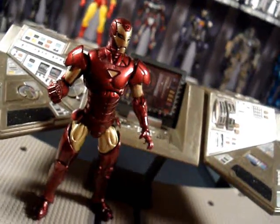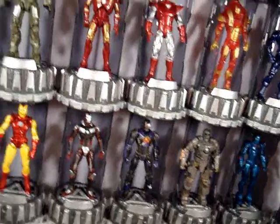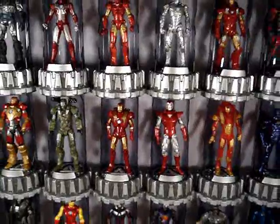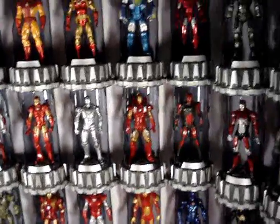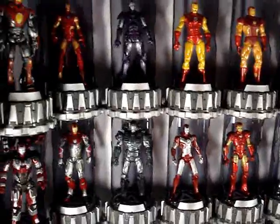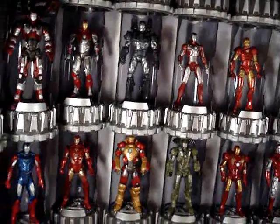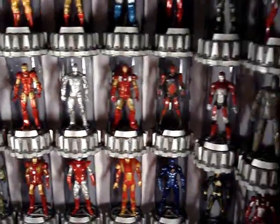What's going on everybody, Action Figure Expert here bringing you a little review on my Iron Man armory setup right here. Pretty sure most of you guys have watched my Iron Man armory video by now. I'm not going to really go over the armors — I'm just going to go over the display and the setup itself.